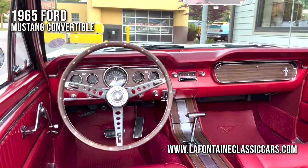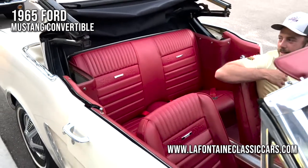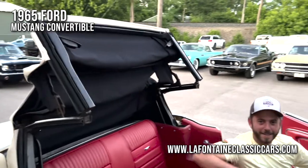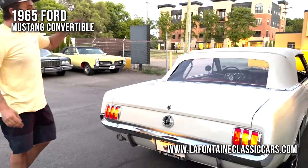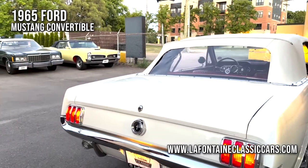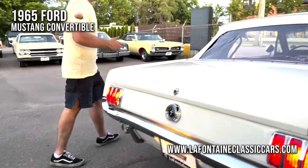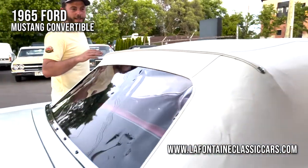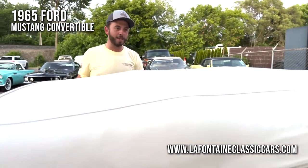One thing that's important is this top. That makes life pretty easy. We got our top up, we got our lights on — these look so cool at night. Even our license plate light is there and working well. Very, very good shape. Definitely a brand new piece on here. I love that it matches the paint. Very slick.